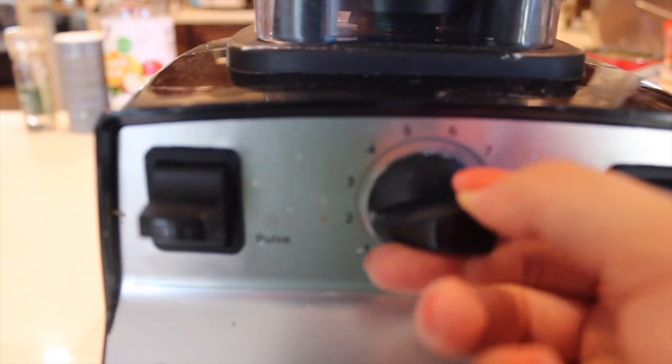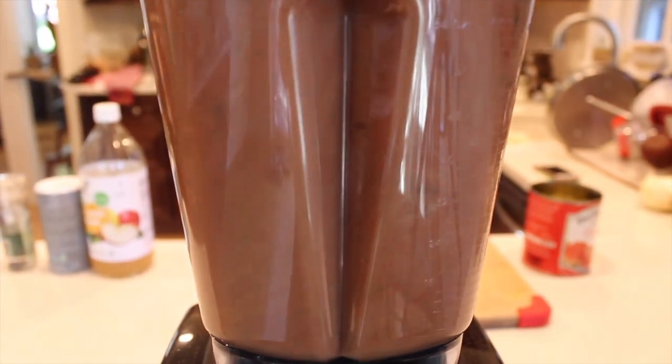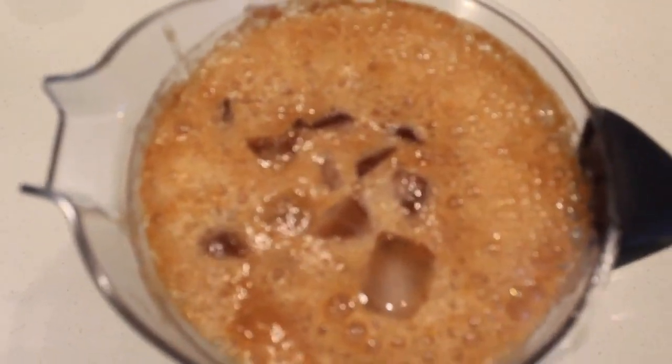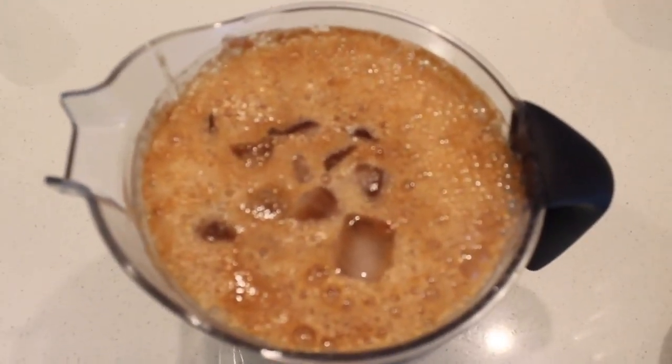It should get into a very smooth consistency and be a pinkish-orange-ish color. The best way to eat gazpacho is keeping it cool, so you want to go ahead and add some ice, as well as refrigerate it until the time that you will be eating it.